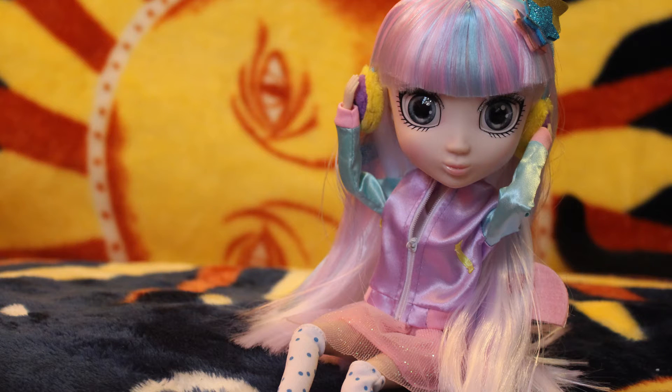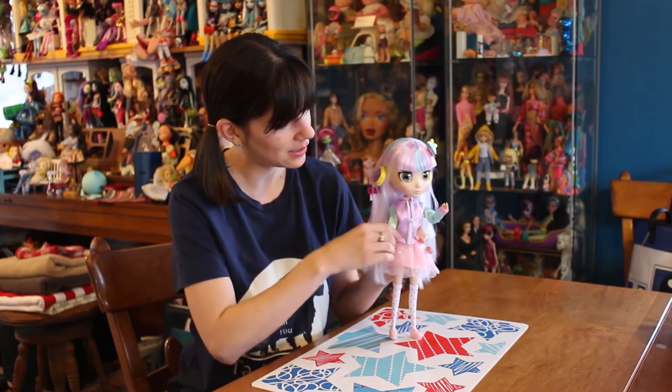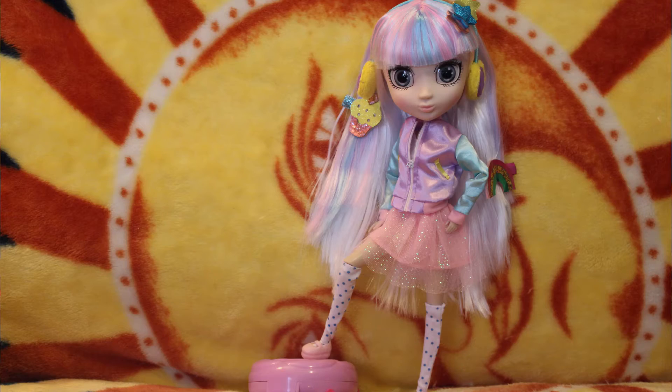Her body is very similar to pull-ups, so she has a shoulder, an elbow, and a wrist joint. She also has a hip and a knee joint. They work really well, I think, in terms of poseability — she can do a nice number of poses.